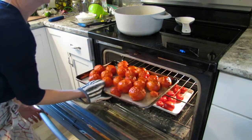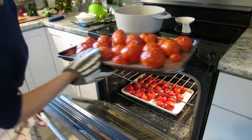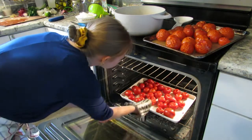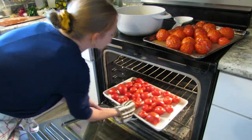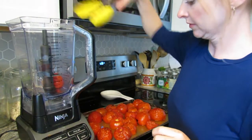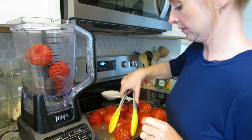I broil the tomatoes for about 20 minutes, just until the skin is nice and wrinkly and a little bit blackened. That way, if you want to peel the skin off, it comes off really easily. But I'm just going to throw it all in the blender.